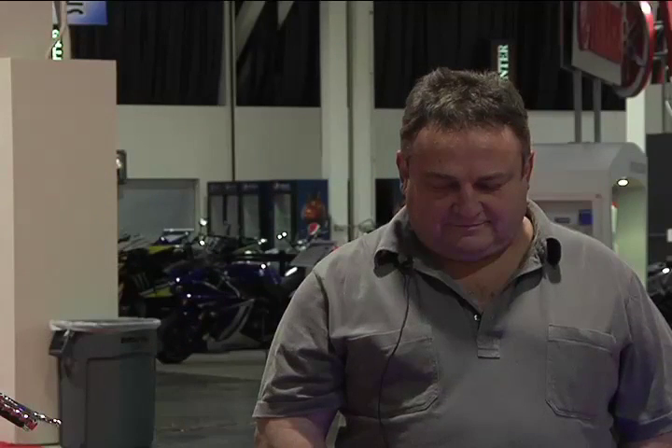2011 Ultimate Builder Custom Bike Show in Novi, Michigan. Dave Gasper of EV Thunderbolt is in the Performance Custom class.